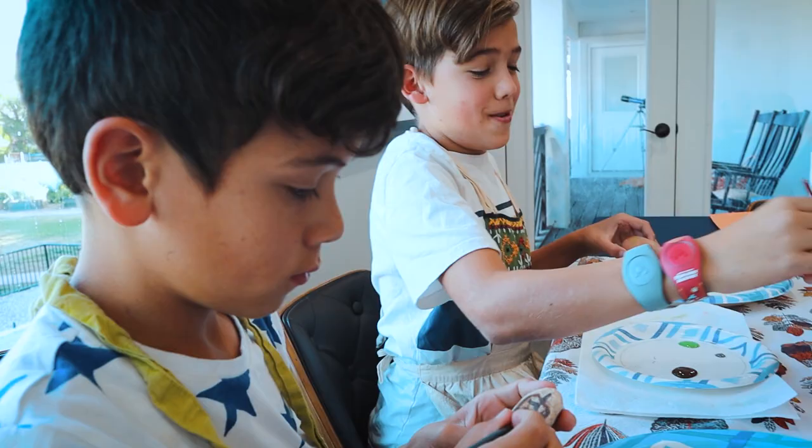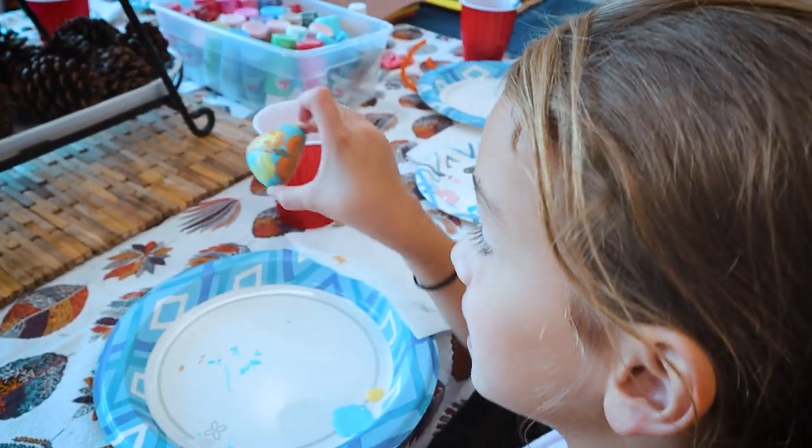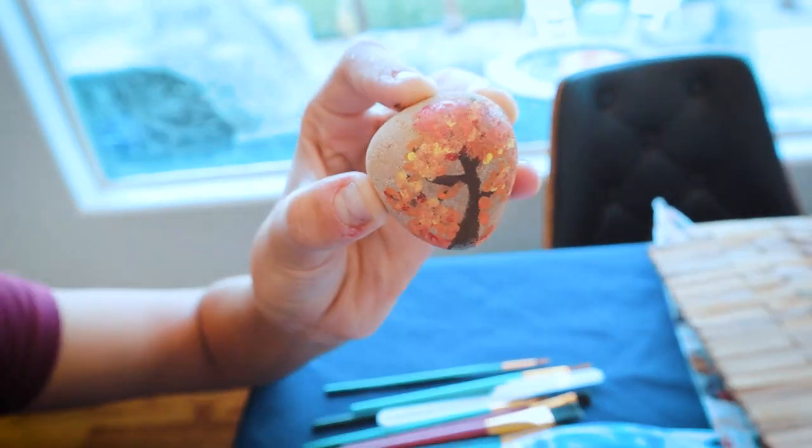I am painting a pumpkin patch. I painted a leaf and then a pumpkin. Even the teenager likes our arts and crafts activity. Look at that fall tree — very pretty, Raquel.